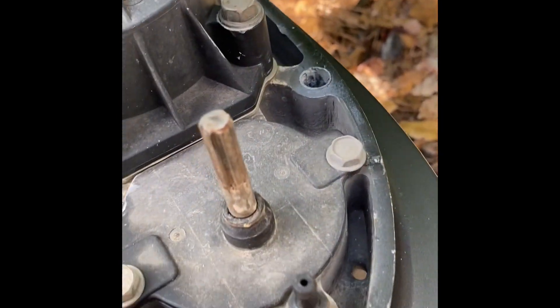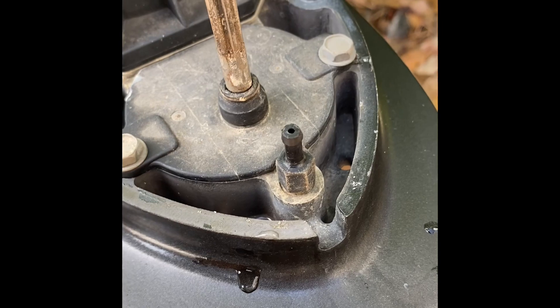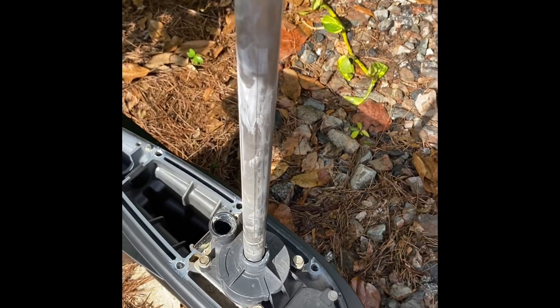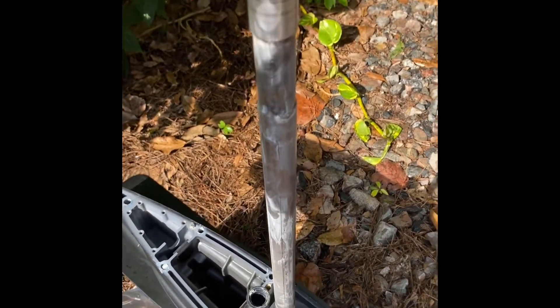This is that tube I was telling you about — it comes down and goes right on there. I always put a new zip tie on it whenever I pull the lower unit because it just pops off. There's your shifter linkage. When I get it in the garage I'll pull the water pump out, check everything in there, and just make sure it's all good.